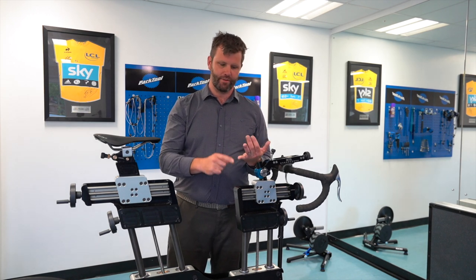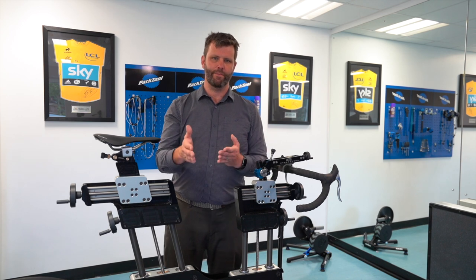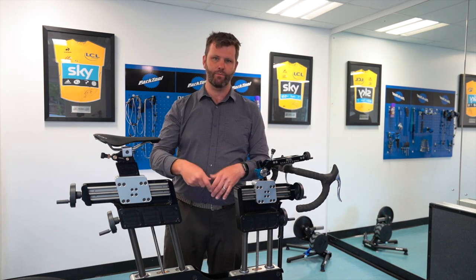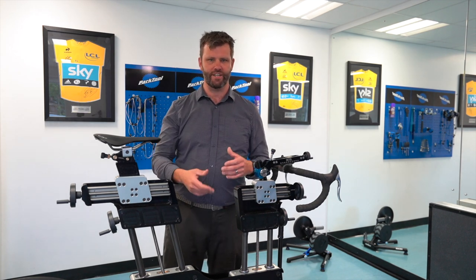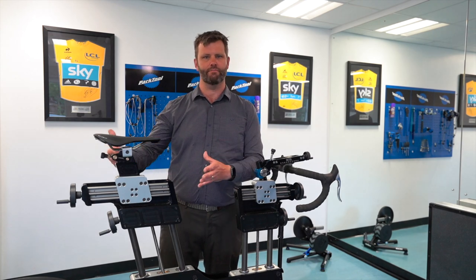There are massive benefits to using a clip-in pedal system, but quite rightly people are anxious about it. Going to mountain bike pedals first gives you an opportunity to get used to it without having all the issues of being fixed into one position, which can lead to things like knee pain if you get the position wrong. That's my helpful tip on how to progress yourself to a locked-in clip-in pedal system.